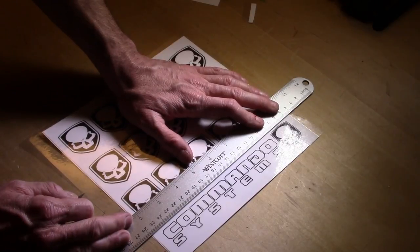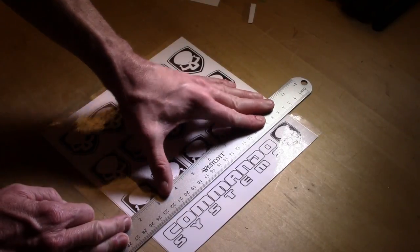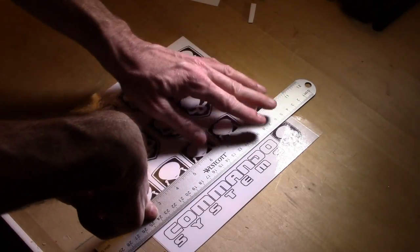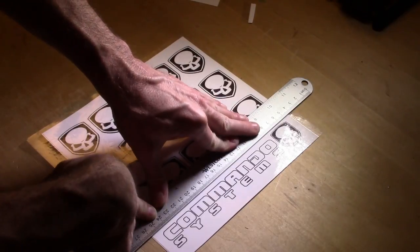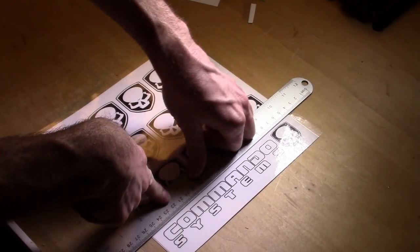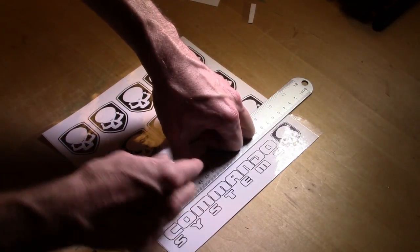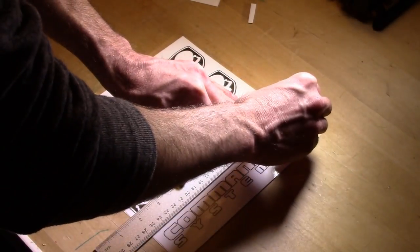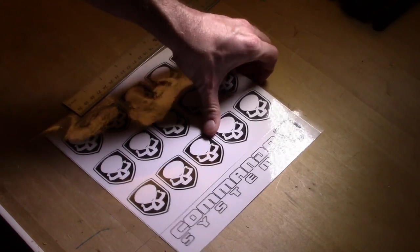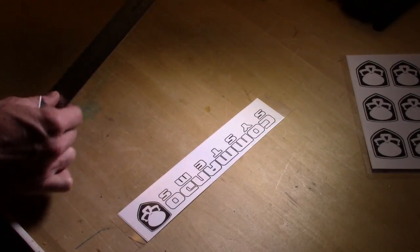Even if you need to flip your design over to get a good cut, do it — it's worth it to see your design. A lot of people use clear rulers for drawing and layout, but when cutting with a razor blade and metal ruler a clear metal ruler is hard to find, so always keep your design on the outside. Push hard on the ruler because the razor blade sliding against it wants to make it move. BAM — that was a good one. Now I can trim this up keeping my design on the other side.